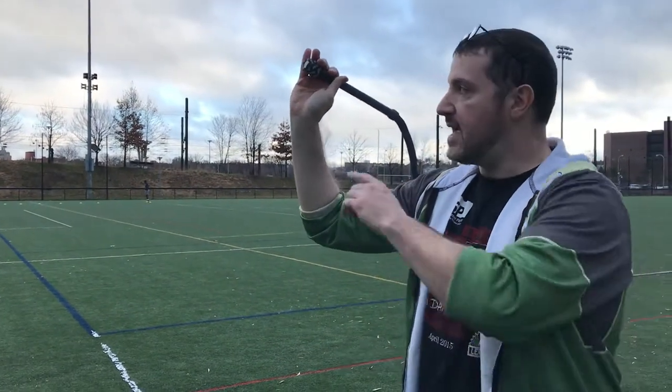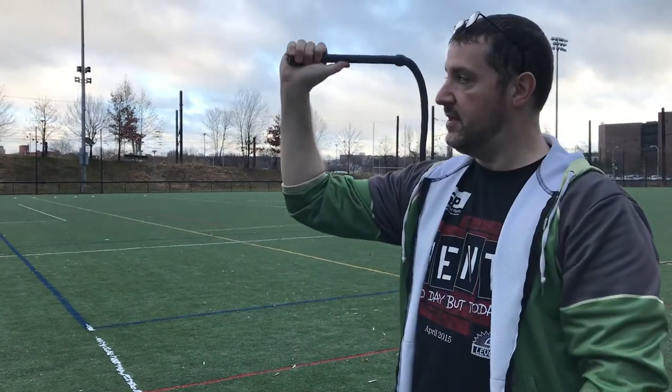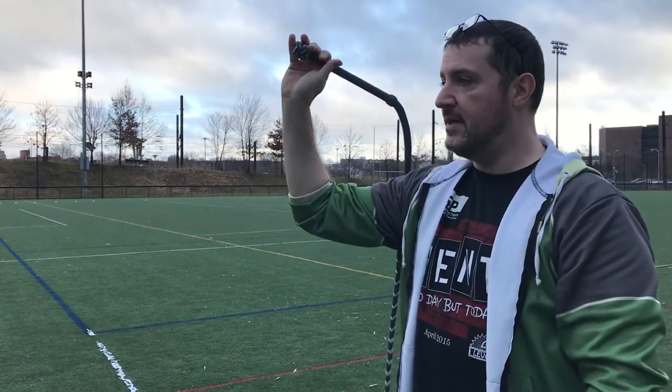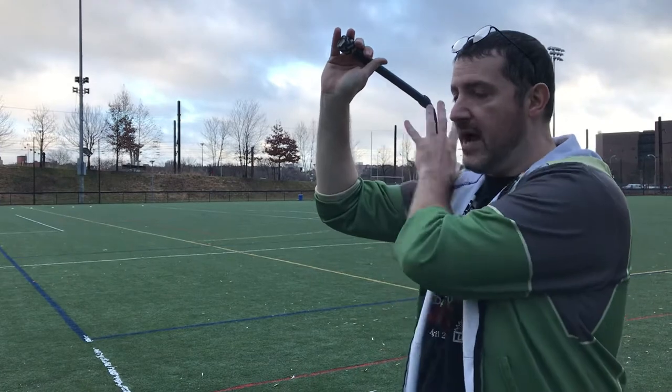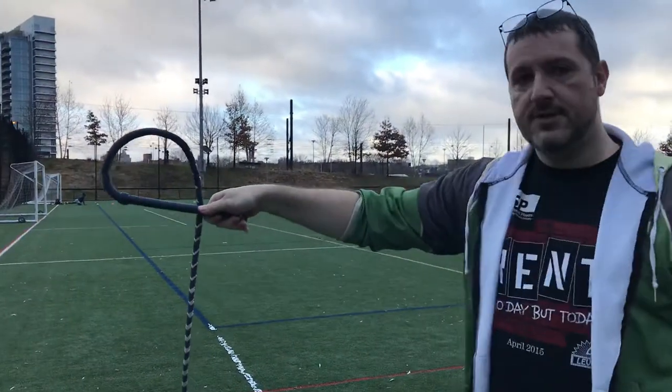I kind of point the nose down as far as I can, and I can let it drop more. Now I've got a tight loop starting all the way up at the shoulder that can continue down to the resolution of the crack.